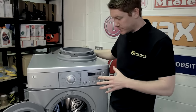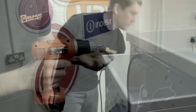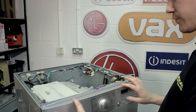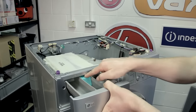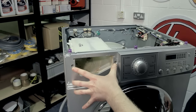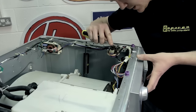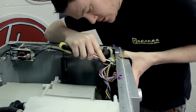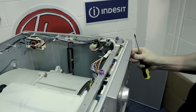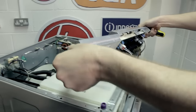To get to the door seal I'm going to have to remove the whole front panel, and to do that I need to start by taking off the top. Then just pull the top back and lift off. To remove the front control panel or fascia, I first need to remove the detergent drawer using the quick release. Then I need to remove these two Phillips head screws and two clips at the back. Just use a screwdriver or blunt instrument to pop them out, and just rest it on the top there.